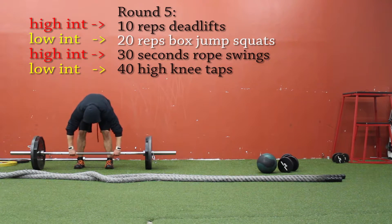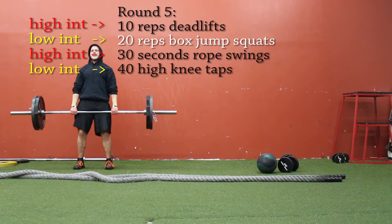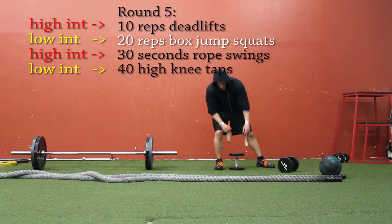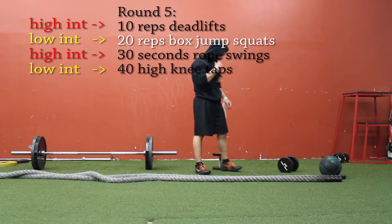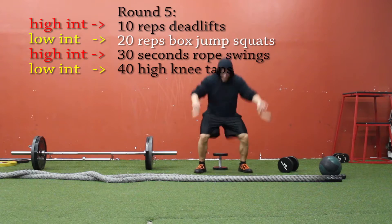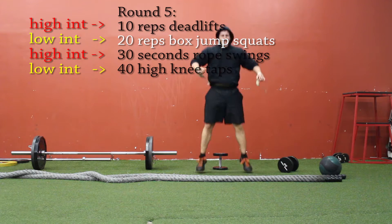Now we move on to round five. At this point these deadlifts were definitely feeling like 315 almost. I was using my wrist straps from round two through five — the first round I was fine, but as my hands get sweaty and I need to catch my breath, I knew I was going to have to use them. Now we're doing 20 reps of box jump squats, but I just used a dumbbell instead of a box — and since I'm using the dumbbell I'm getting really low. My quads were definitely burning pretty good around eight or nine reps in, and I started slowing down a little bit in the last five reps.